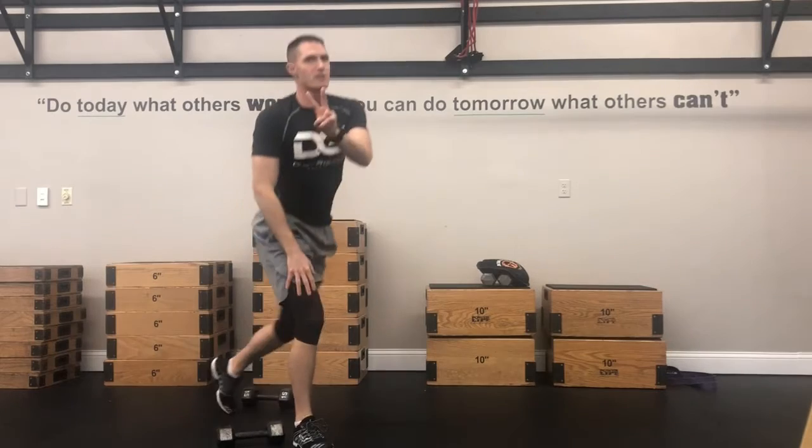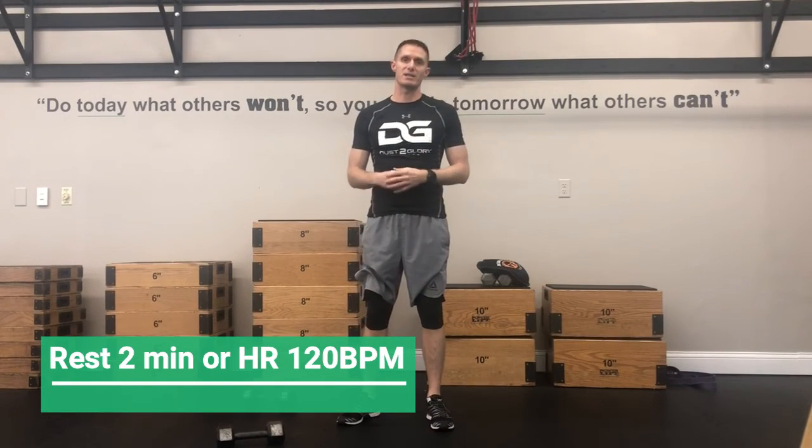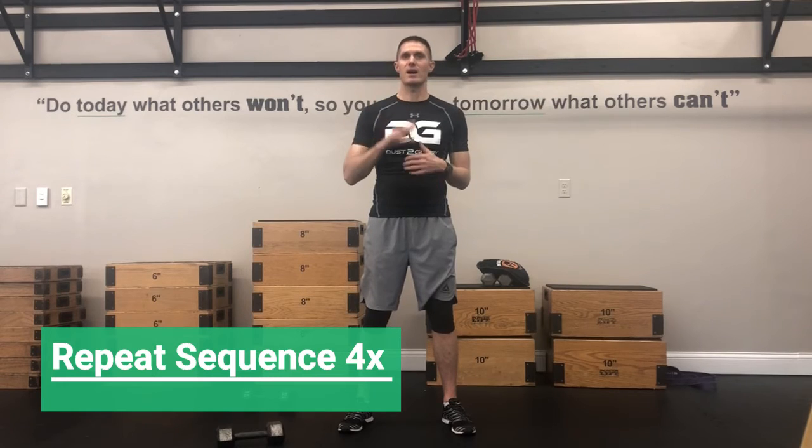After you've done that, you're gonna rest for two minutes or until your heart rate gets down to 120 beats. After you've recovered — 120 beats or two minutes — you're gonna repeat those again four times. Four times. Go get it.